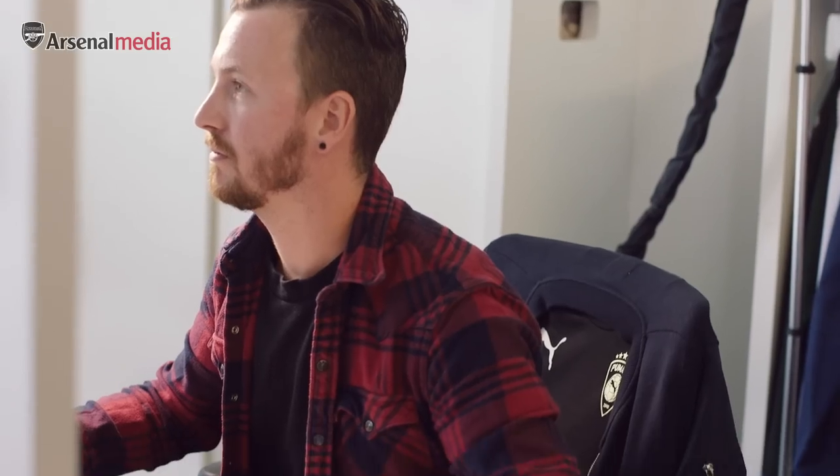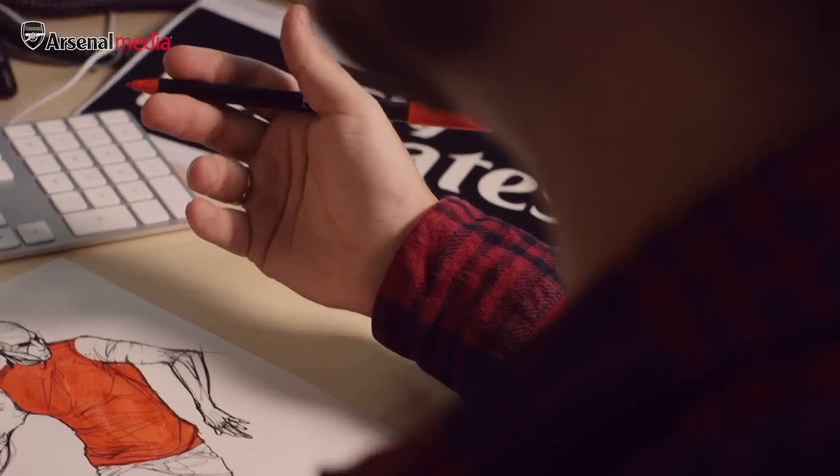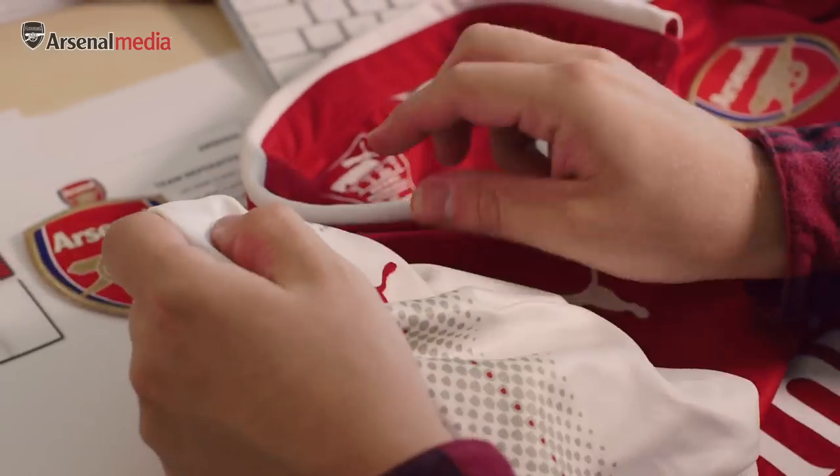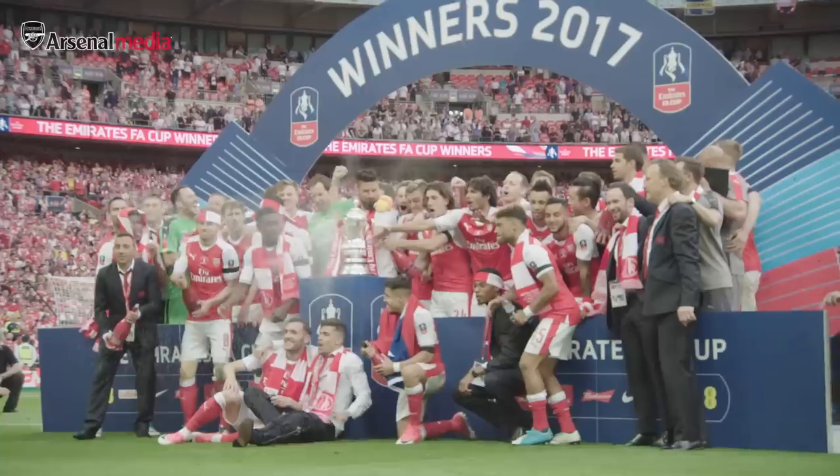I'm James, I'm senior designer at Puma Team Sport and this is the first Arsenal jersey that I worked on. To work on something as iconic, especially as a home shirt with the red and the white sleeves, it was a lot of enjoyment, a lot of pride to bring it to life.